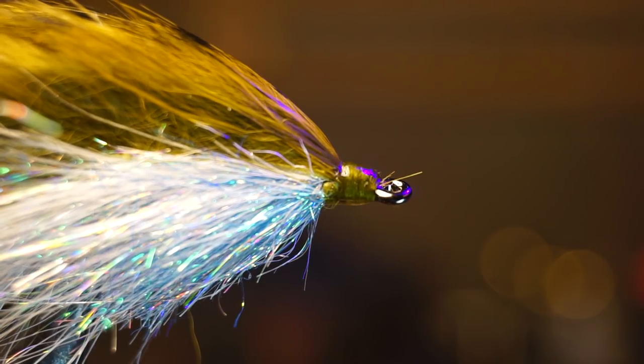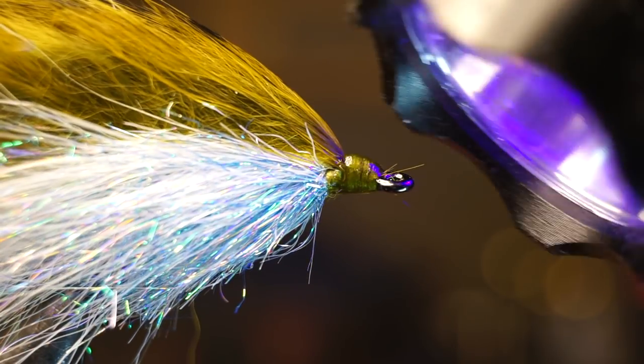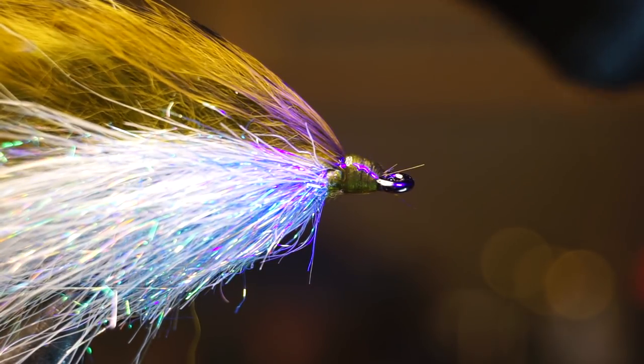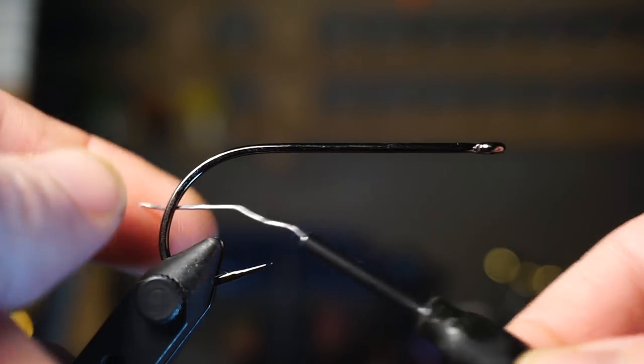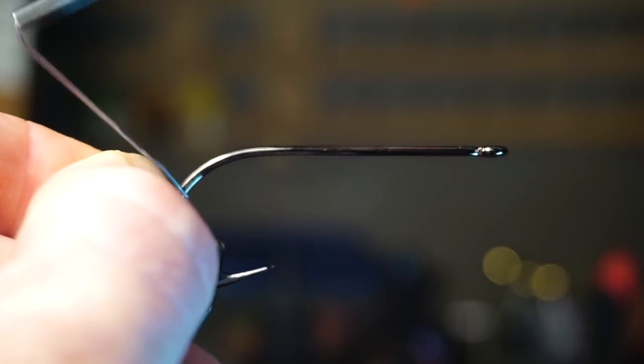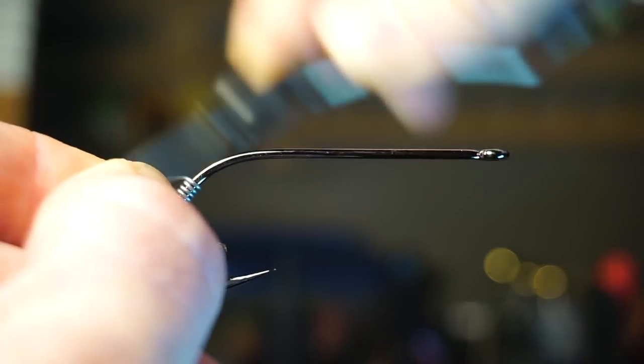Once you're happy with the shape, apply some head cement to the whip finish. I like using UV resin instead of head cement because it cures quickly and creates a nice glossy finish. For the front part of the fly, place a large size stinger hook in your vise, then keel it slightly — making five to six wraps with 0.025 size lead wire will help keep this fly swimming upright.